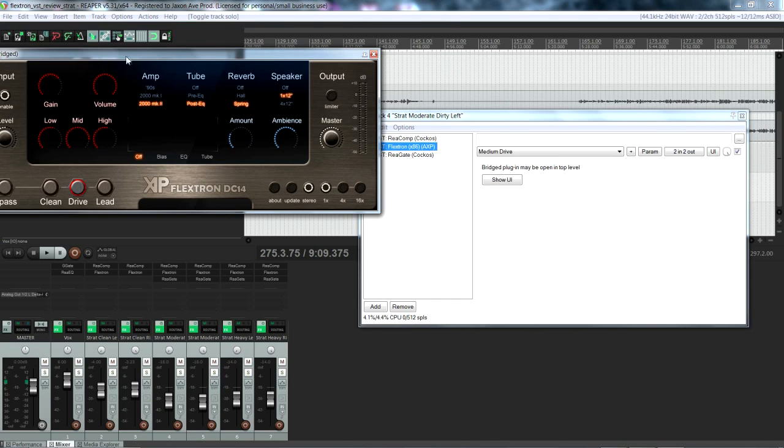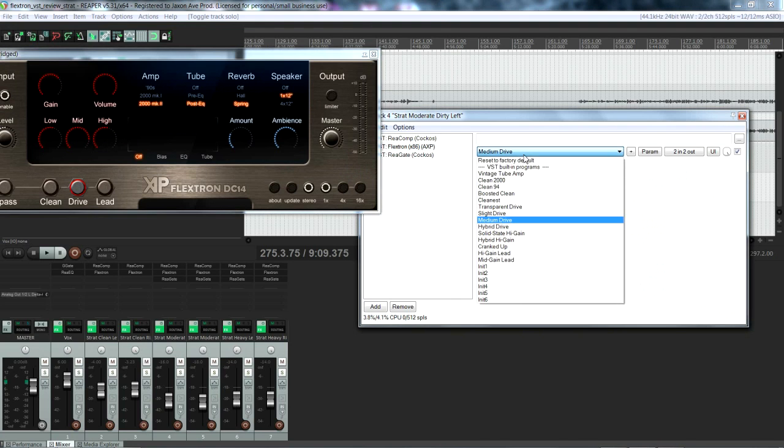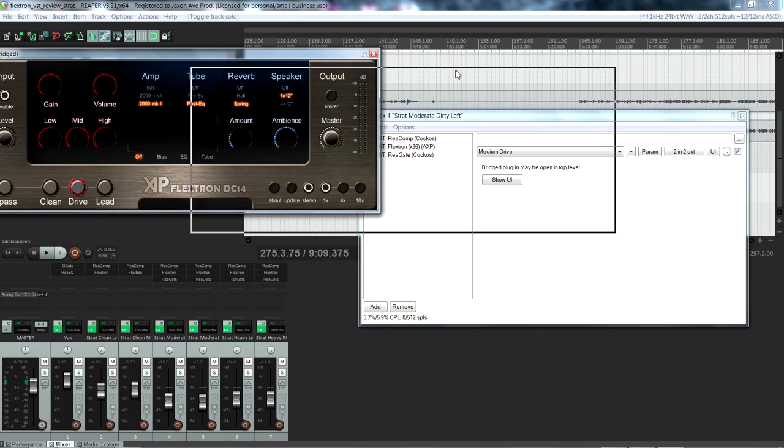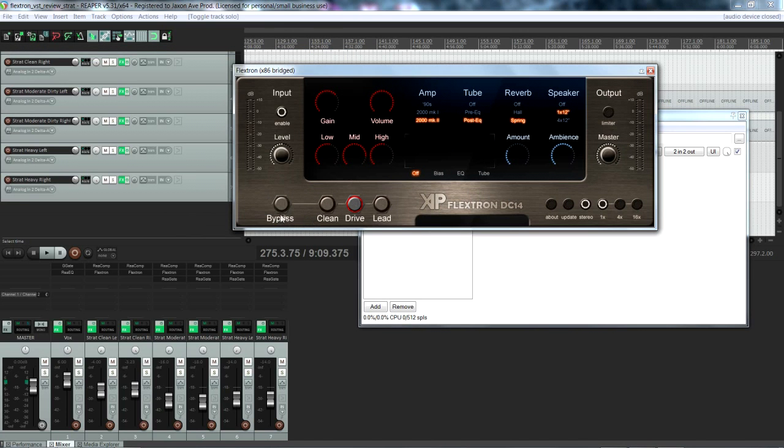I don't know if this guy is in professional production now of this VST. I think I got it — I guess it's a couple of years old now. He's got a YouTube channel, and I'll find it, I'll subscribe, and I'll leave a link in the description, or even on the screen. I mean, this is free, man, and it's fantastic — it's excellent. It blows me away.